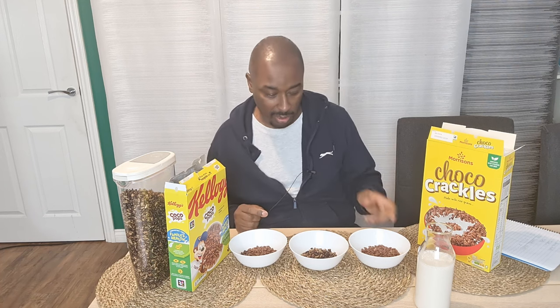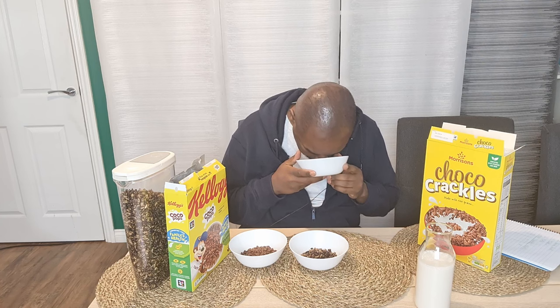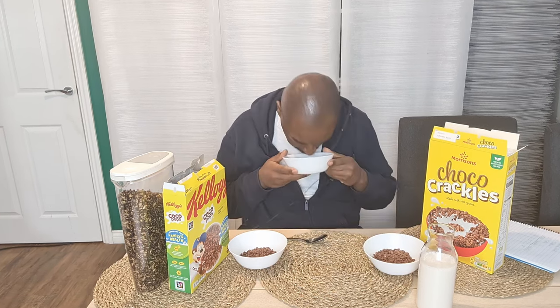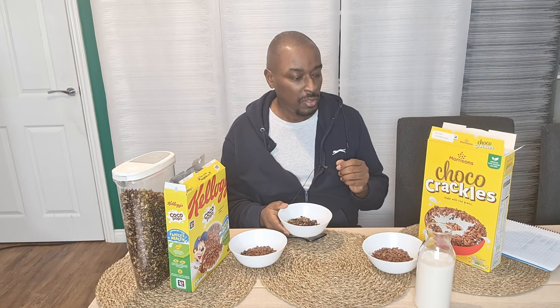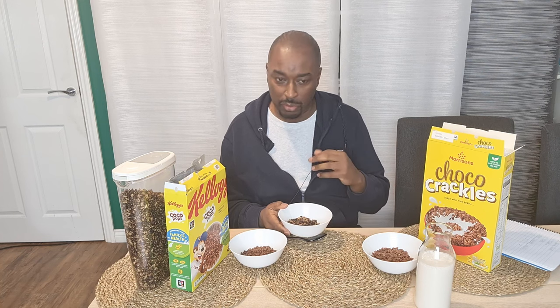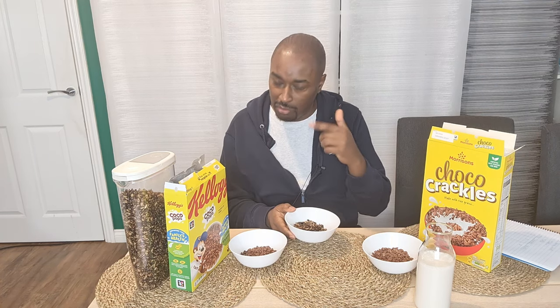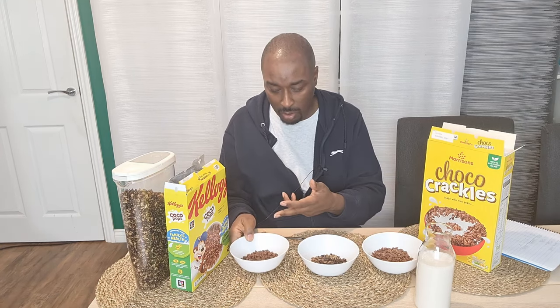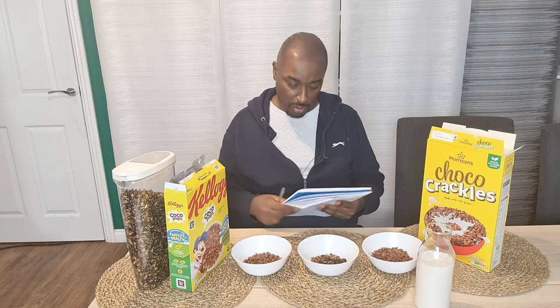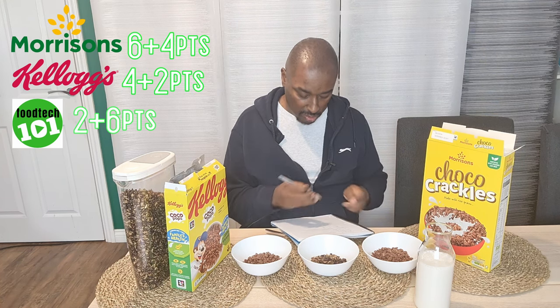Let me smell the first one — the Morrison's version. Smells chocolatey, but not particularly strong. This next one — FoodTech 101 — is much stronger. You're getting a much stronger smell of chocolate; the aroma is more complex. You're getting the chocolate coming through, a little hint of coconut because we used coconut oil, and you can even smell a little bit of sweetness from the maple syrup. So the aroma is much more complex — this one's in the lead. Let's try the Kellogg's: there's virtually no aroma at all coming off that. So FoodTech 101 gets six points for aroma, Morrison's gets four, and Kellogg's gets just two.